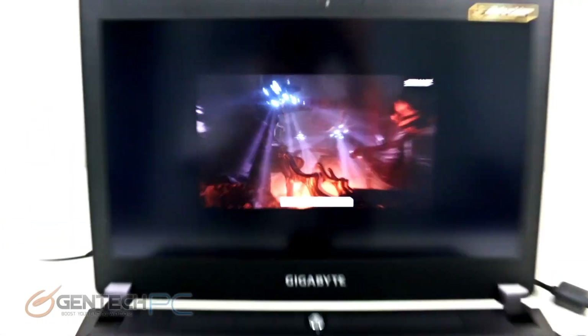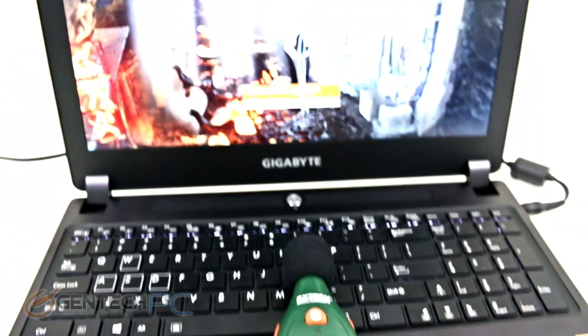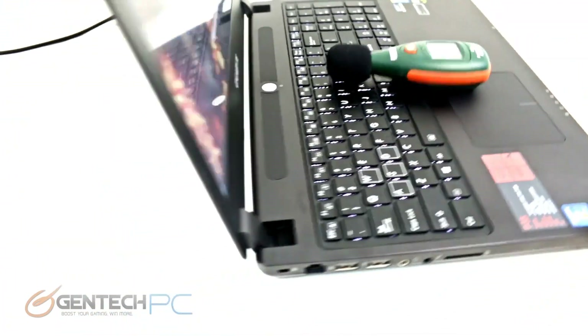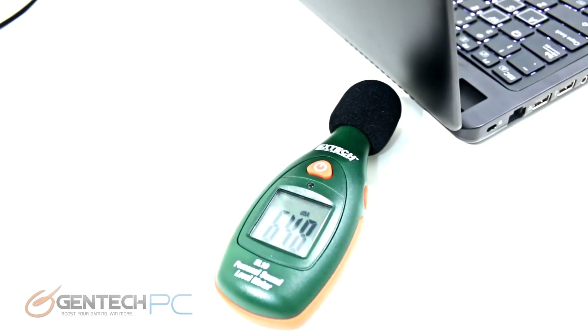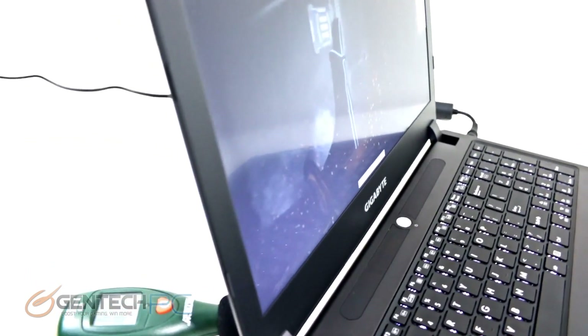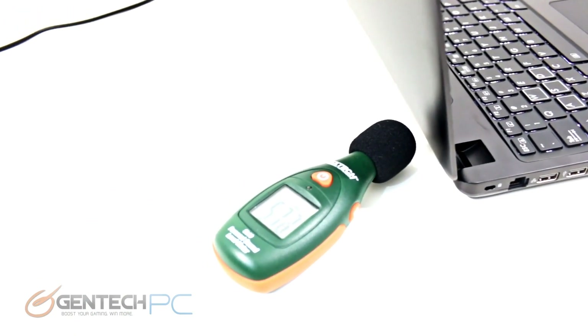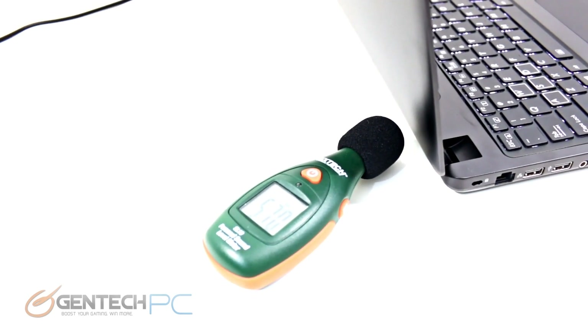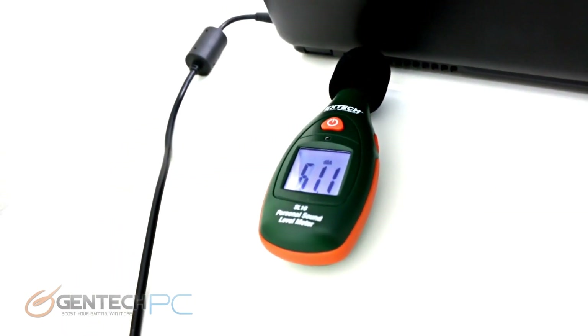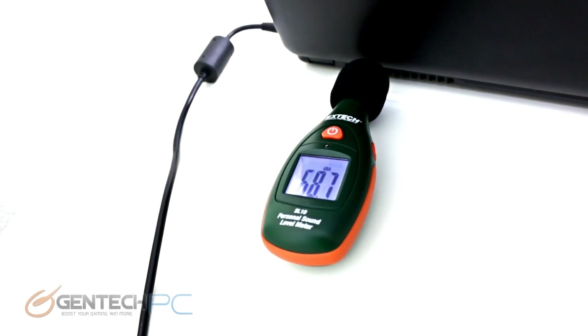Moving on to the sound levels test, we're using a sound meter while running gaming benchmarks. In the keyboard area the reading is around 30 to 40, up to about 55 decibels. Moving the meter to the rear exhaust directly, levels go up to about 65 decibels. Checking the other side of the laptop, the exhaust over there produces more or less the same reading of 65 decibels, confirming both cooling fans make about the same amount of noise.